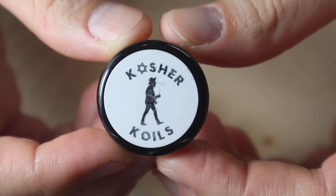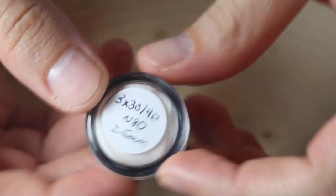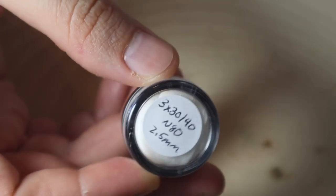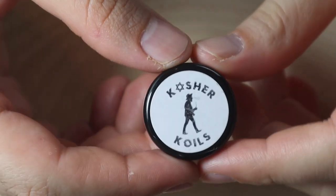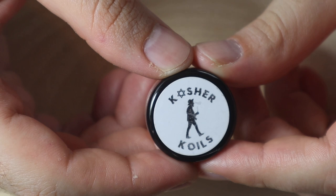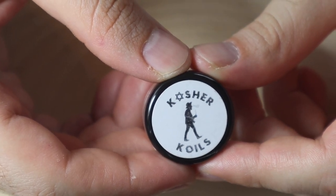For today's build we're going to be using another set of Kosher Coils — triple core aliens, 30 by 40 gauge nichrome 80 with a 2.5 millimeter inner diameter. I also wanted to say congratulations to Brett, the crafter of these Kosher Coils — congrats on your newborn baby. If you raise babies the same way you spin wire, then I'm sure you're raising the next United States president.